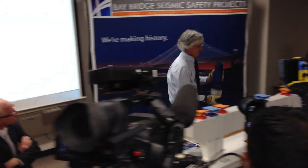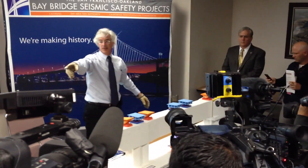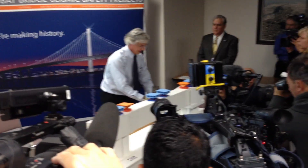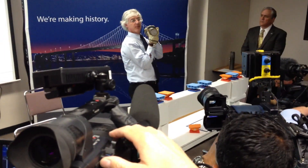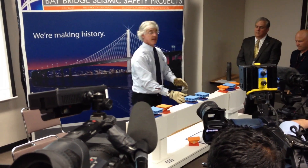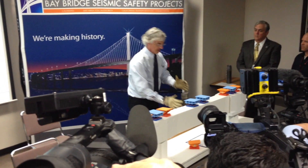These are samples of the rods that broke. I want you to notice something — Steve Heminger and the commissioners were right on target. Look how large these are. They're three inches in diameter.